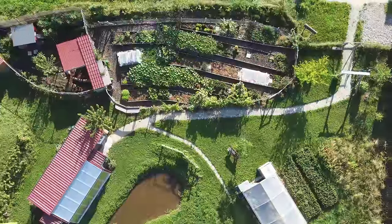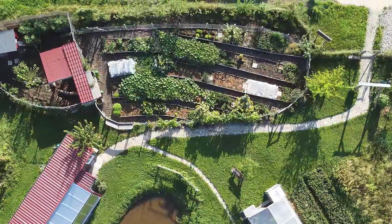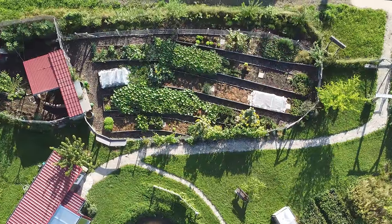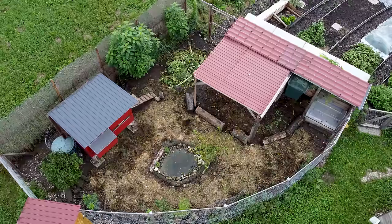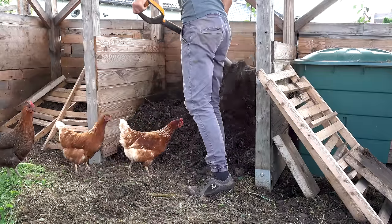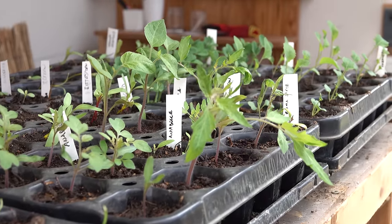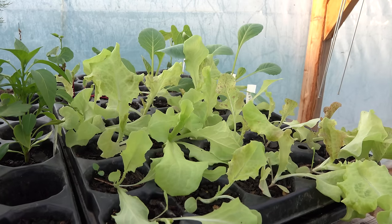Our vegetable garden is about 150 square meters in size and located on the eastern edge of our property, which is also the sunniest area. It is surrounded by the chicken composting area where we produce all the needed compost, the passive solar greenhouse where we start all our seedlings, and the polytunnel where all the seedlings get hardened off.